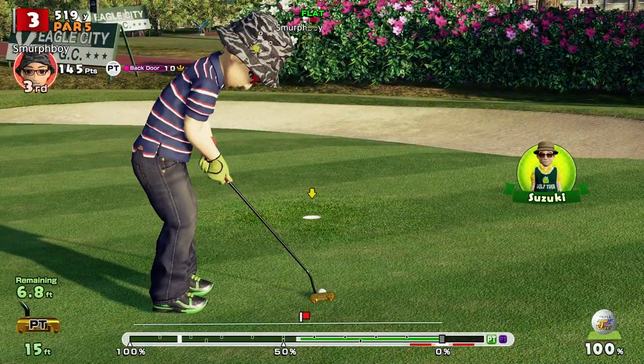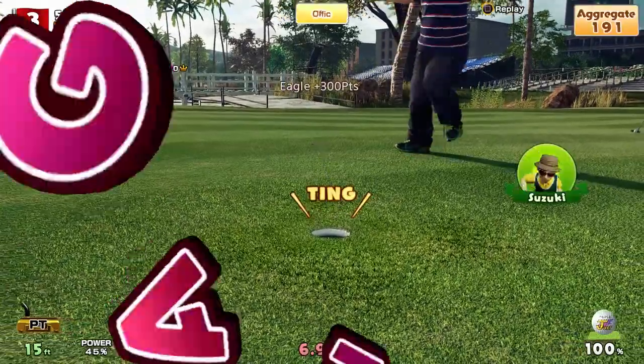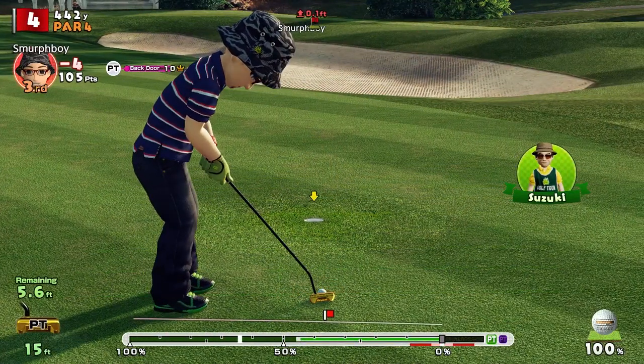I'm Simon. I play a smurf boy in Everybody's Golf and I've put far too many hours into this game. I want to share my top tips on better putting in Everybody's Golf with you. So let's get right to it with our number 10 tip.